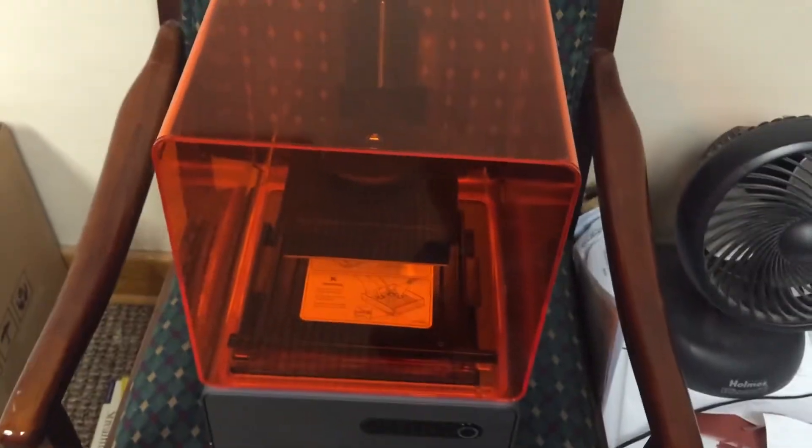It's an SLA 3D printer. It does have a special connector on the bottom for the power brick. This is the UV-protective acrylic cover.